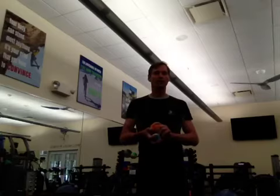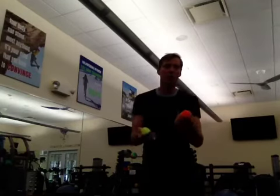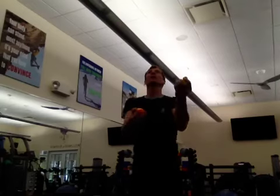And when you get a little bit better at it, you start walking and juggling. And then you're burning even more calories that way. And you move from two to three balls, like so.